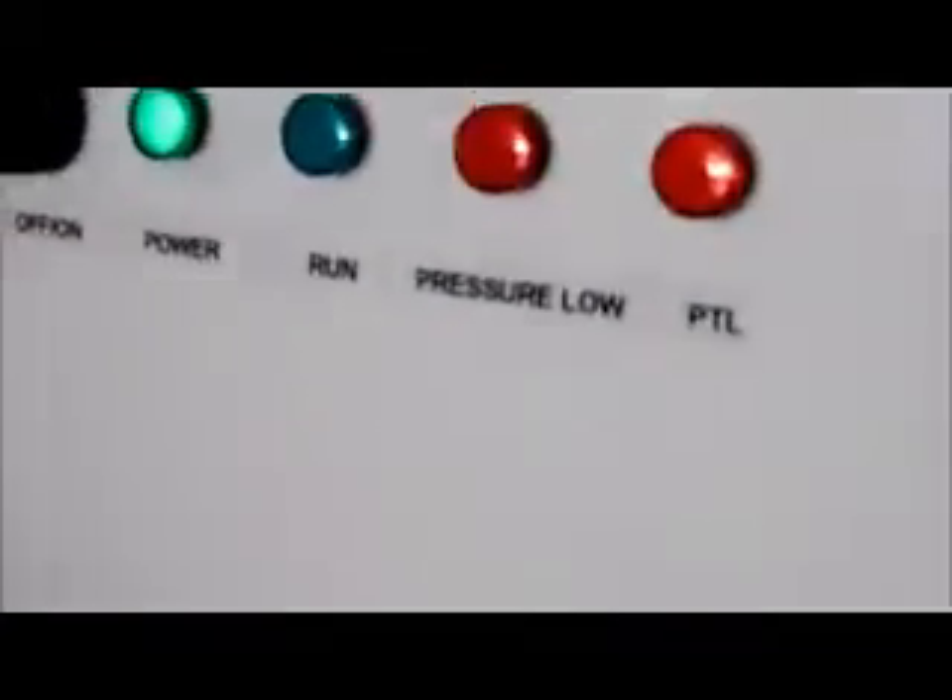If the filter up here, the maxi-carb, is in backwash, the PTL light here would be on. The system will not run if the low pressure light is on or the PTL light is on. So you want to make sure both of those lights are off before running.